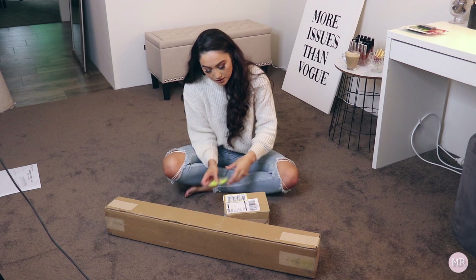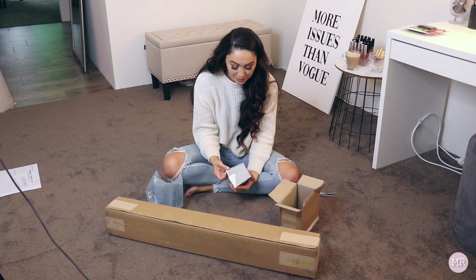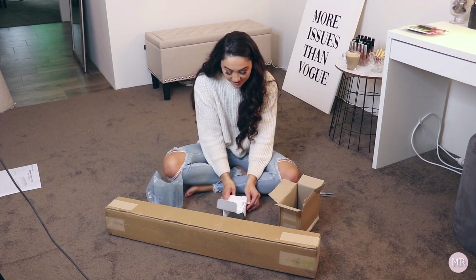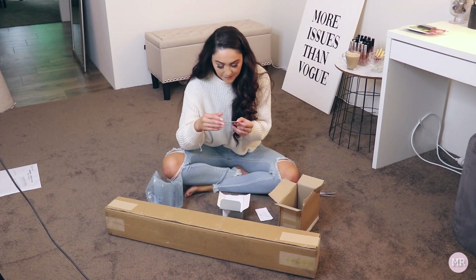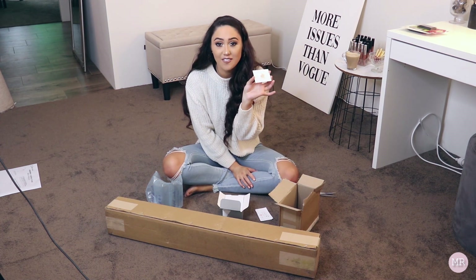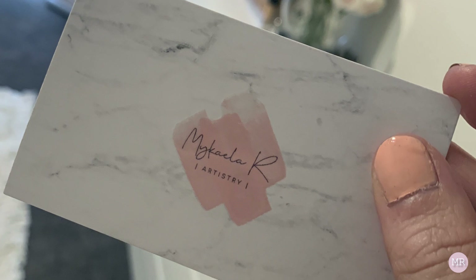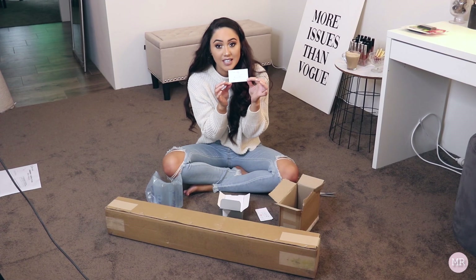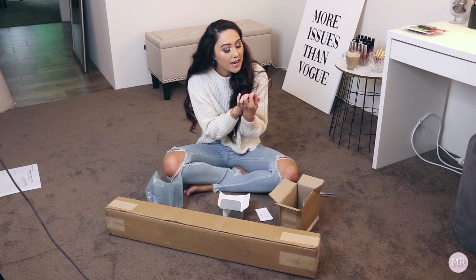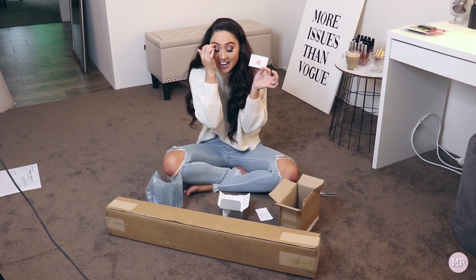I'm going to open up my business cards first. I'm so excited to see what these look like, I'm actually a little bit nervous. They're basically very light in colour — it's got like a marble-like background, a really light marble, and then it has my logo embossed on the front so it's raised print. On the back it just has my information: my website, my email, my Facebook page and Instagram page. I'm so happy with how they turned out.